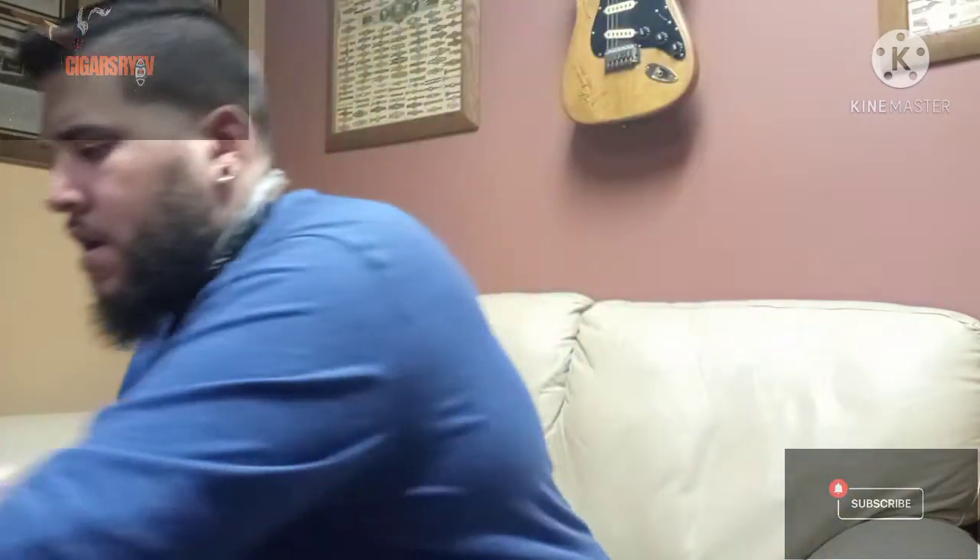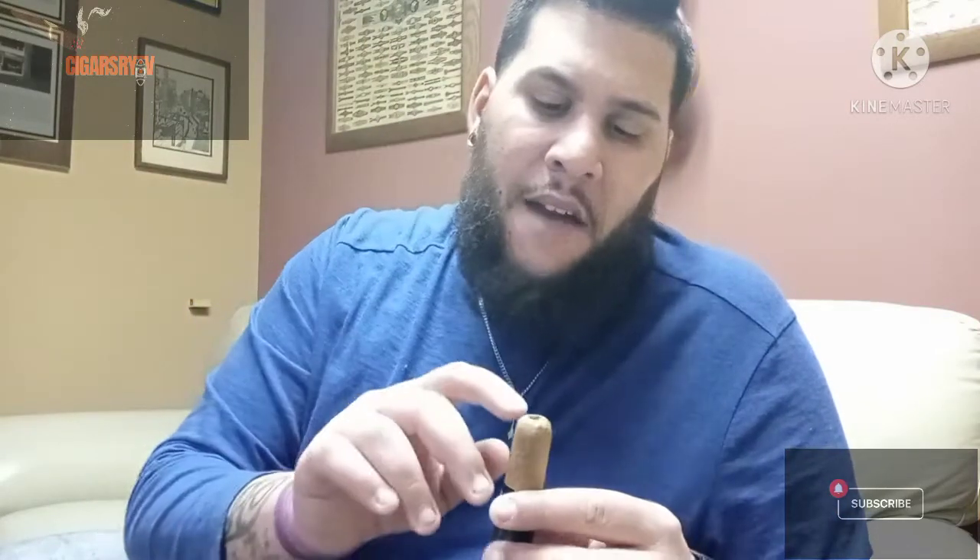Now everybody has a preference on which one they like. I like the straight cut — I feel like it gives you more flavor. The V cut I'm not a huge fan of unless I'm doing a smaller ring gauge size cigar, because I feel like it gets moist and starts getting squishier. The punch cut I feel like has a lot of tar build up and the flavor gets trapped inside. There are so many different types — Calibri, Zykar, and many more. Make sure you like, comment, subscribe, and follow me on Facebook and Instagram.